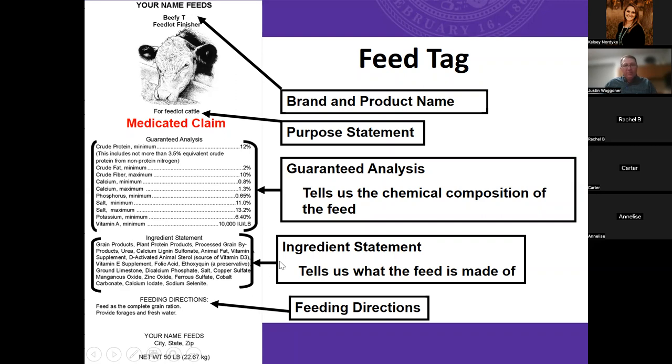Down at the bottom you'll see the ingredient statement — this tells us what the feed is made of, what they're actually utilizing. You can see some feeds have urea and different forms of minerals. Then at the bottom, one of the most important pieces is the feeding directions. This gives you an estimate of where you might want to feed this ration and target intakes. Some have very little information here; some have very specific feeding directions in terms of pounds to feed a particular class of animal. Always read and look at those feed labels, especially when comparing commercial feeds.